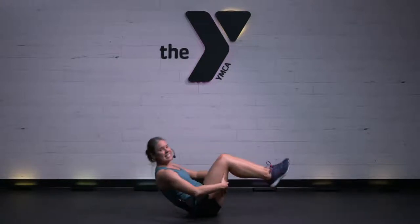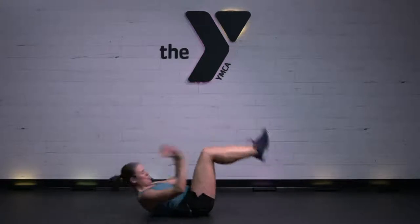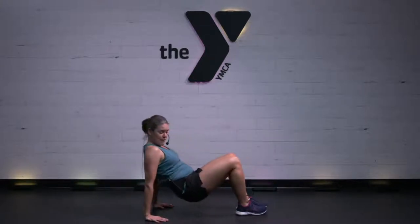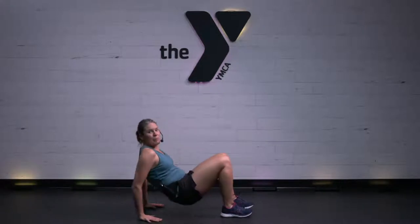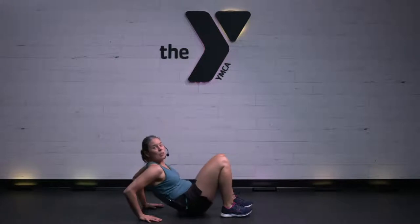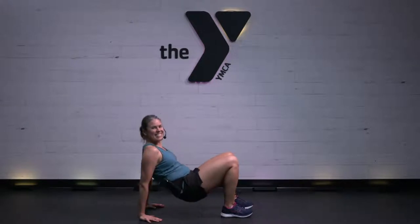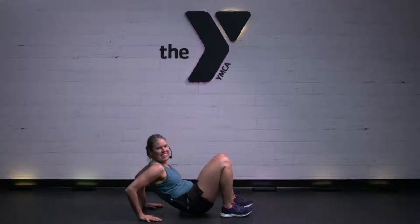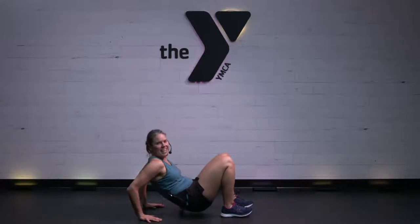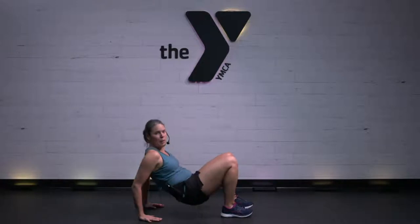We're going to transition right to dips. Come on up on those hands — fingers point the same direction as your feet. Drop and push. Really push into your heels. Let those triceps do the work. Body's heating up, right? 10 seconds to work here. Nice power. You should feel this work in the back of those arms.